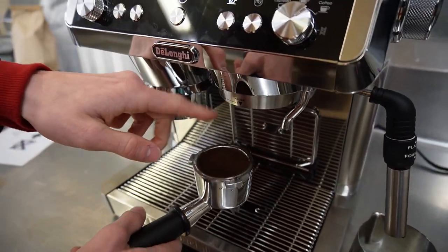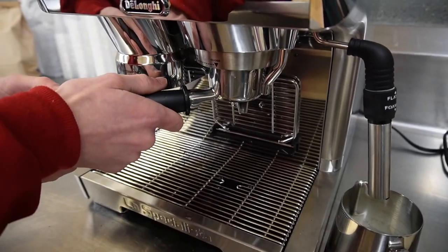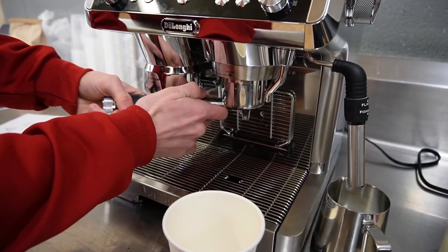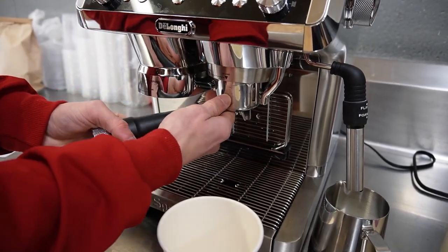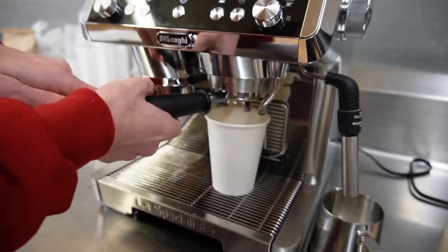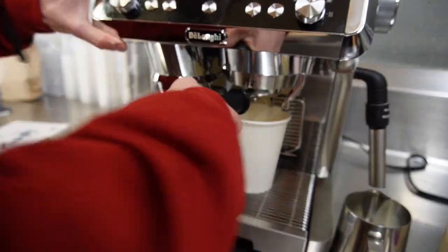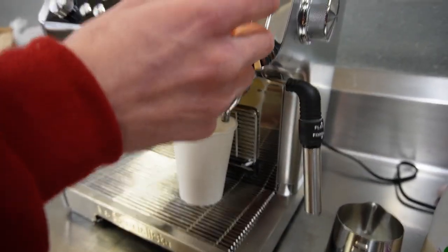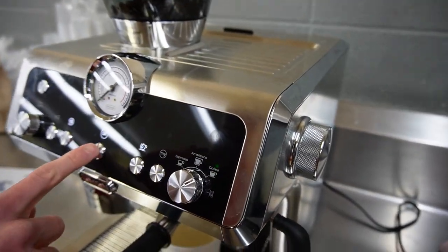And then this is your brewing nozzle. So you put this in there — first you get a cup because you're smart. Put your cup under there. Then go for a coffee and hit okay.